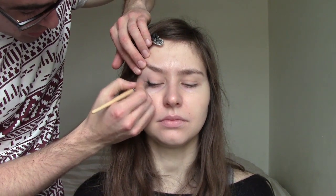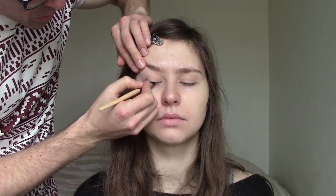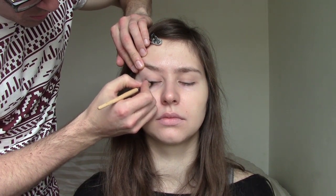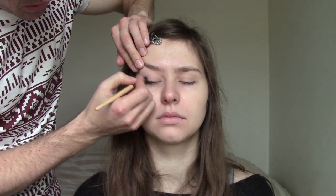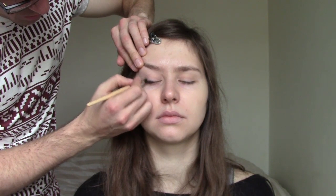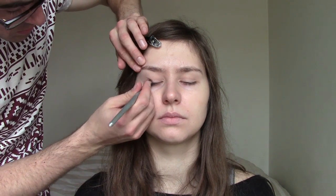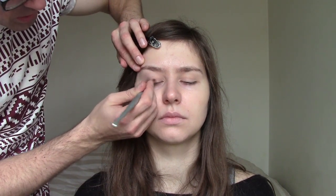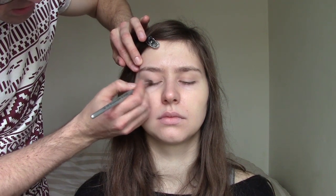I smudge it with a brush — I take a brush, pull it up, and just smudge it in. Work it in. It just gets a nice line; it mustn't be a harsh line. Smudge it. I showed you this technique before, but today we'll do it a bit differently. This actually fits whichever eye shape if you want to have more of a cat's eye.